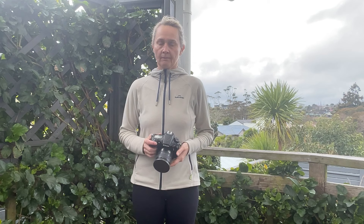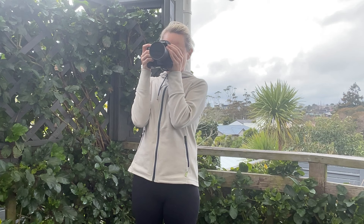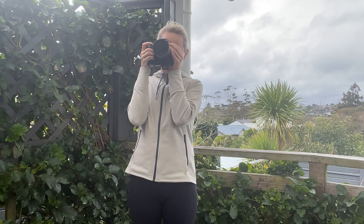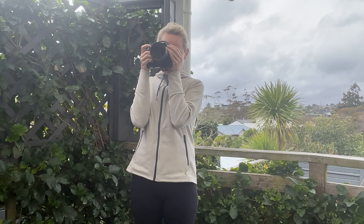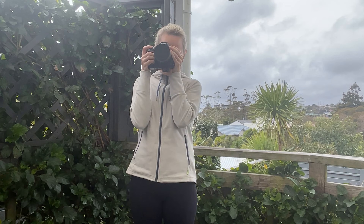The key to minimizing camera shake is improving camera stability. Here are some tips to achieve this. Stand with your feet about as wide apart as your shoulders, making sure your weight is spread out evenly on both feet – this helps you stay steady and not wobble when holding the camera. Hold the camera using both of your hands and keep your elbows close to your body. This technique provides a solid foundation for your camera, reducing the chance of unwanted movement. The closer the camera is to your body, the more stable your shots will be.